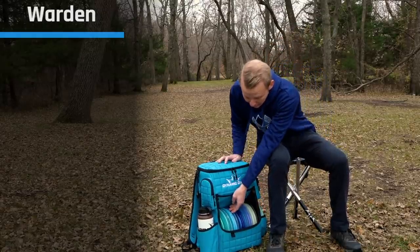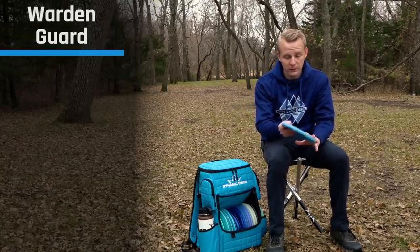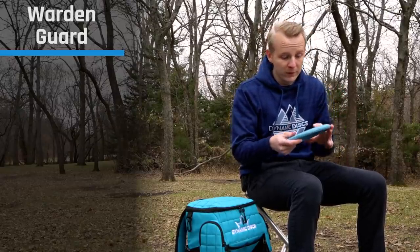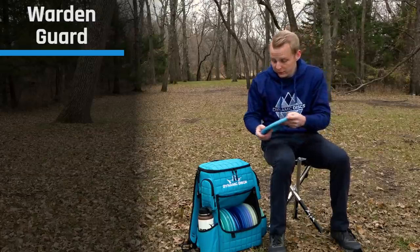As far as other putters in my bag, I have a Classic Blend Guard. I use this one for outside the circle because it's a little bit deeper, but it flies a similar line to the Warden — just a little bit farther because it has a ton of glide. The Guard has a five glide, so it stays in the air for a very long time. Outside the circle, I can just put it up high and know it'll carry straight forward into the basket.